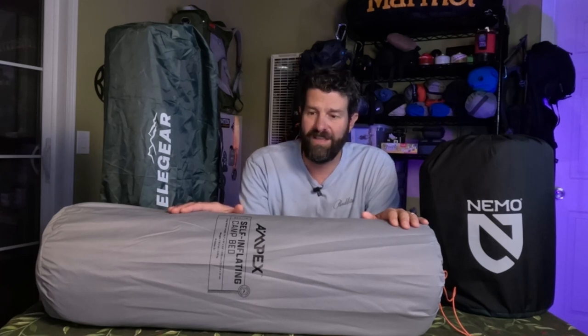So overall on the good, better, best: the Elegear is good quality — I'd recommend it at that price point. Better is the Nemo Roamer — very good quality, you're paying a premium price for a premium brand. But my best recommendation of the three is definitely the Ampex camp bed. I really enjoyed it and I highly recommend it to anyone who asks. It's practically a steal at $89 — get that while you can before it goes back up to regular MSRP.